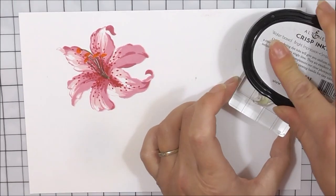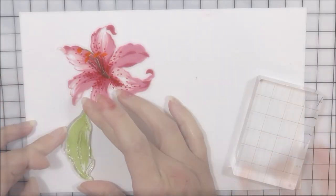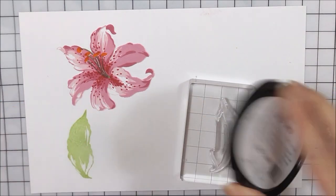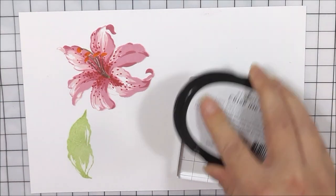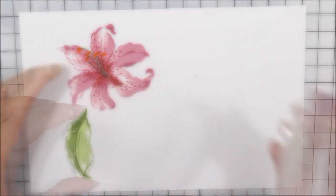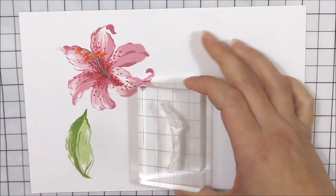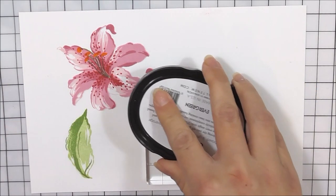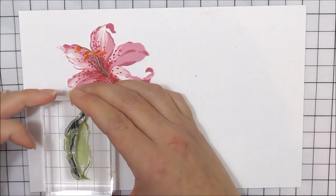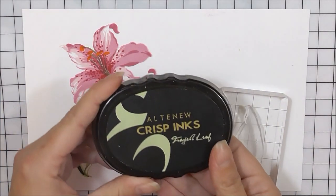I'm then going to move onto the leaves. We have two leaves in this set — this is the larger of the two. For the base layer I'm going to be using the Frayed Leaf ink. I'm then going to take the second layer — the tips of the leaf do match up perfectly — and I'm going with Forest Glades for that one. I then have the third layer of the leaf, which goes in the center of the second layer. It's really easy to pop into place; don't worry if you go a little bit off. I do find that leaves are easier to line up than the flowers.